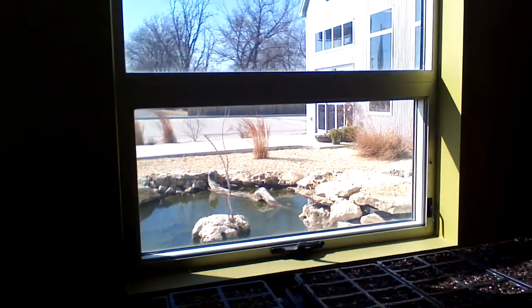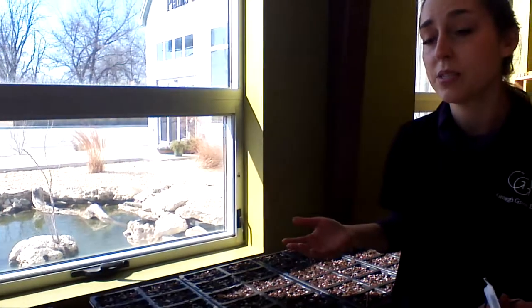Most seeds germinate at optimal temperatures anywhere from 65 to 75 degrees. Some of the warmer crops like it upwards of 90 degrees or so. It just helps to improve germination — you get a faster germination rate and more uniform germination when you have that heat applied to the bottom.